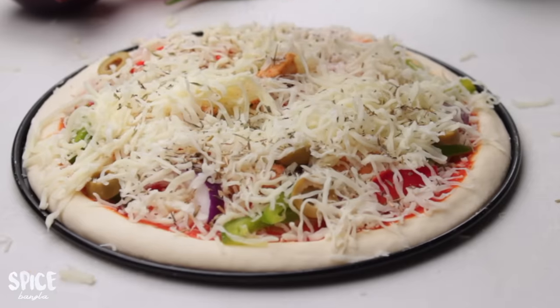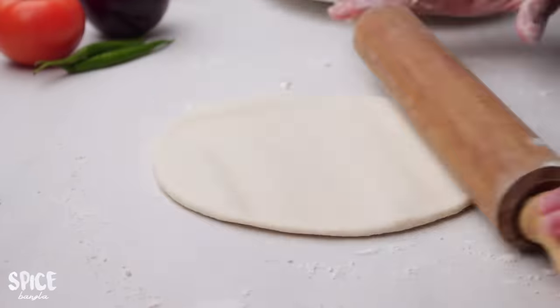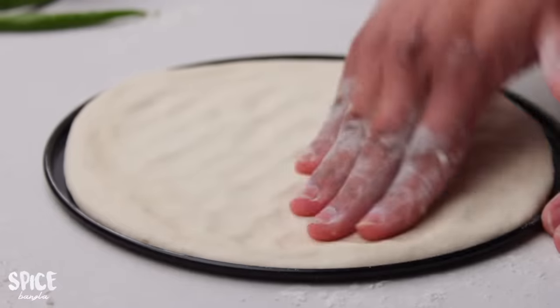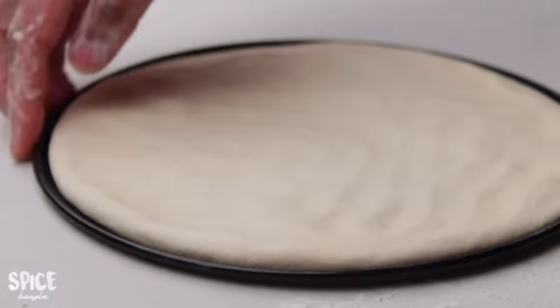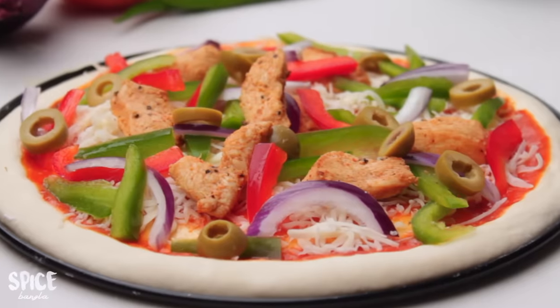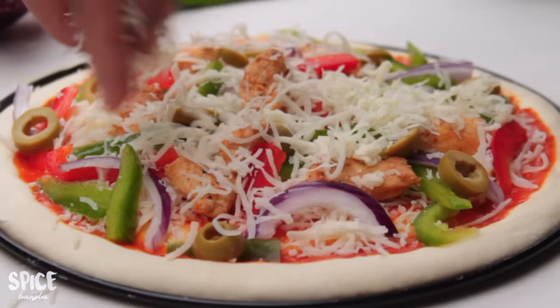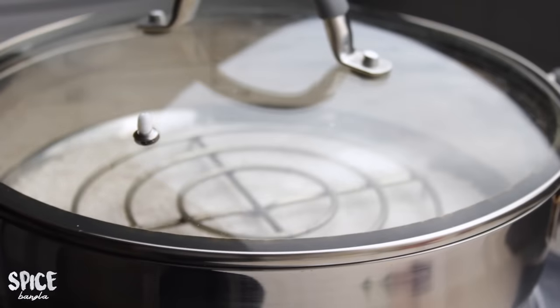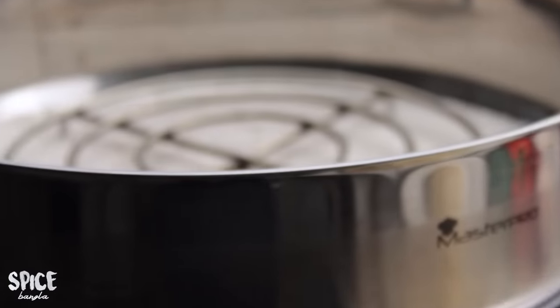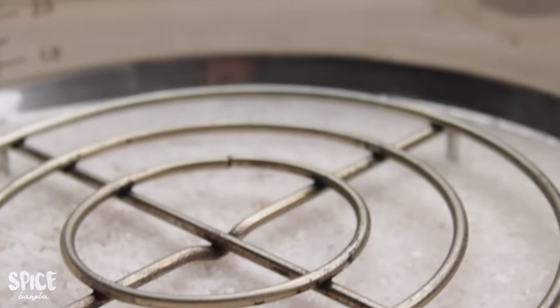I will use half the oregano and show you the 11-inch pizza. I will bake the pizza now. We have baked the pizza — it is looking very good.